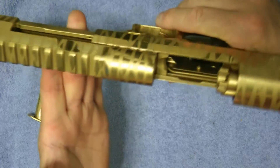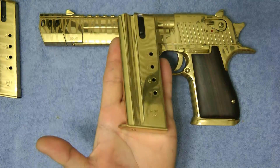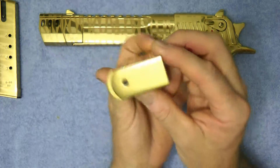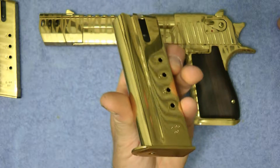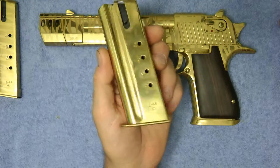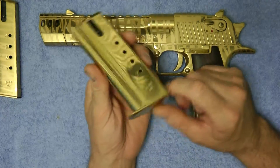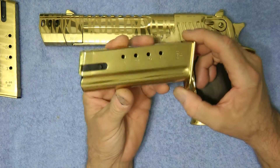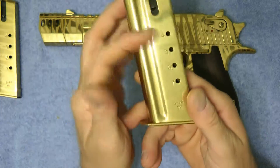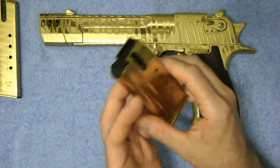Going along with this video, I am going to be giving away a titanium gold magazine for the Desert Eagle 50 caliber. This is highly polished titanium gold. If you were to get one of these they're probably about $175, but I'm going to be giving this away. It's the Desert Eagle 50 caliber 7-round magazine. It's got a few fingerprints on it, but you can almost see my face in it because it's such a nice magazine.